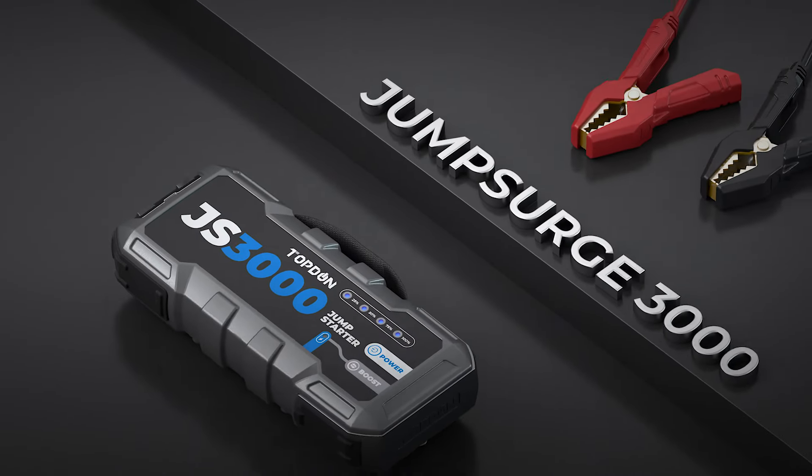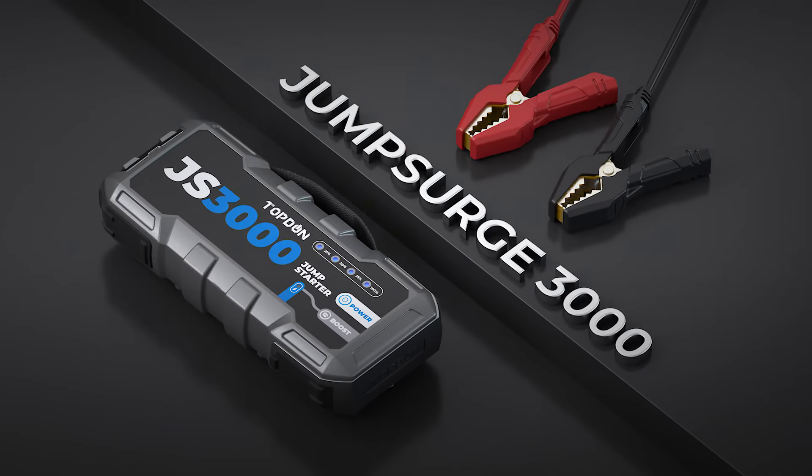Top Dawn Jump Surge 3000 jumpstarts your ride, day or night. Get the right tool. Get back on the road.